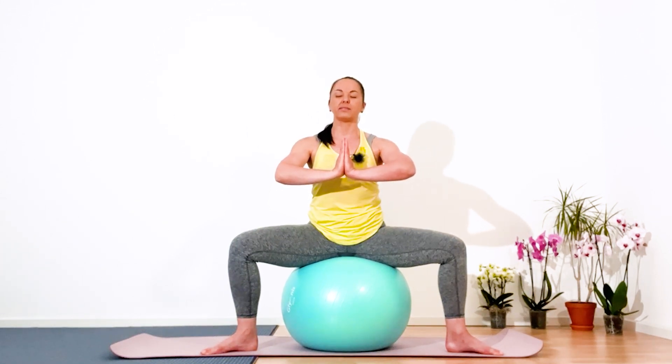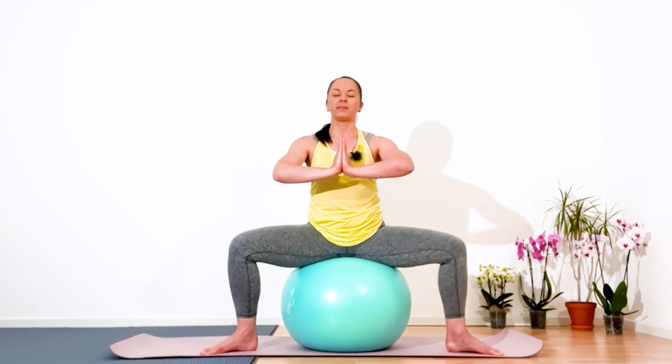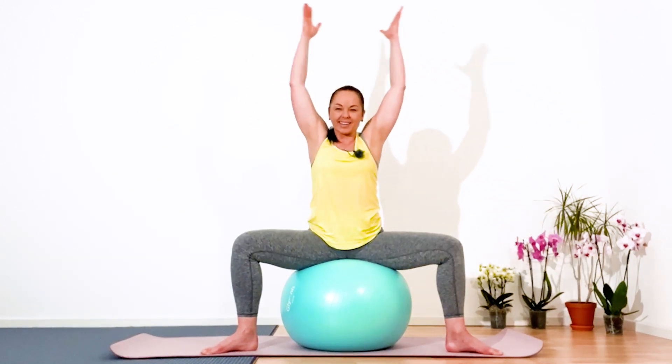Five, four, three, two, and one. Great. Inhale, lift your arms for a good stretch — navel pressing towards the spine. Easy exhalation, release. Great.